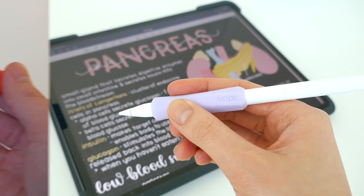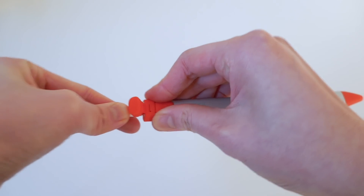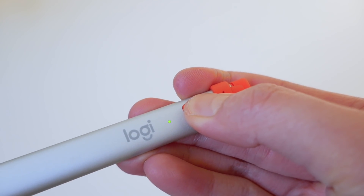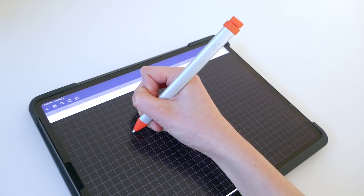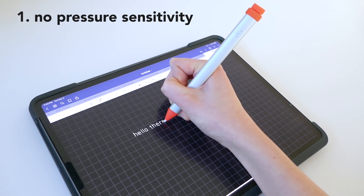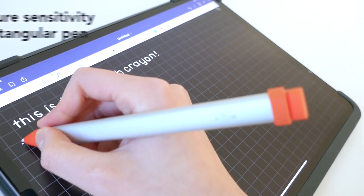For those of you who don't really want to spend that much on an Apple Pencil, I highly recommend you check out the Logitech Crayon. It charges with a cord, and all you gotta do is turn it on and it automatically connects to your iPad — it's practically the same thing with a few differences. First of all, it doesn't have pressure sensitivity, so you can't do calligraphy, so if you're an artist maybe go for the Apple Pencil. Also, the shape is a bit more rectangular, but otherwise it's basically the same thing, so I highly recommend you check out this alternative.